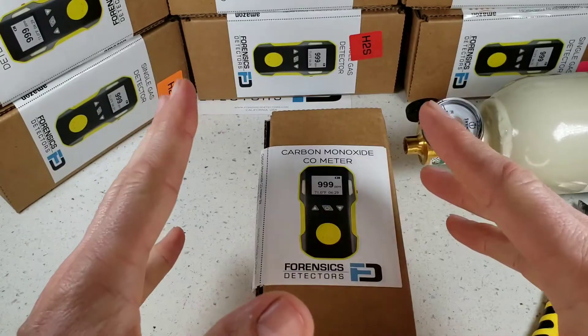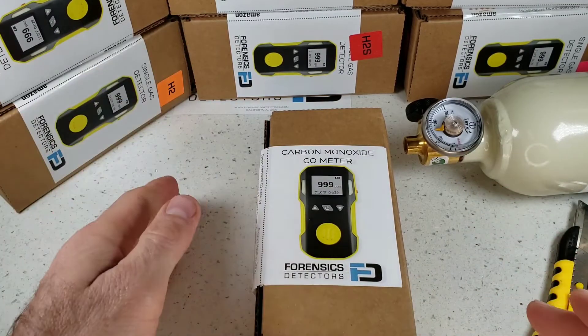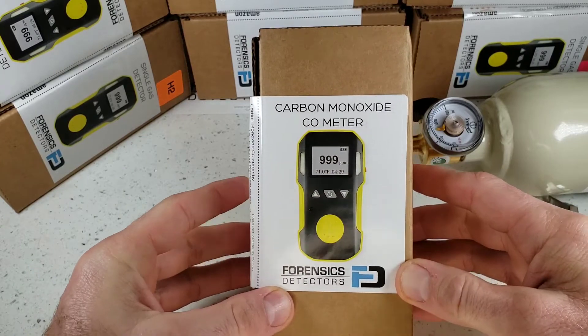This little unit comes in a multiple variety of target gases: oxygen, hydrogen, hydrogen sulfide, ozone, sulfide dioxide, nitrogen dioxide, chlorine, phosphine. In this case, we are unboxing the carbon monoxide version.